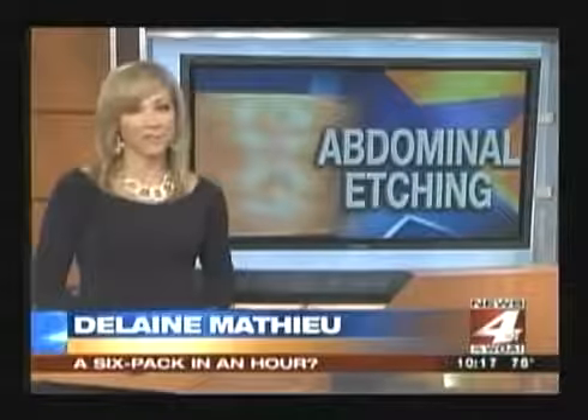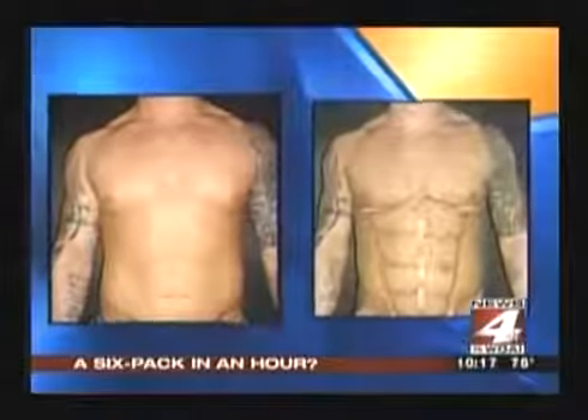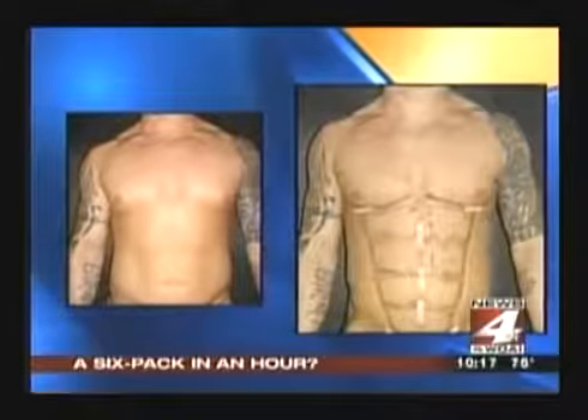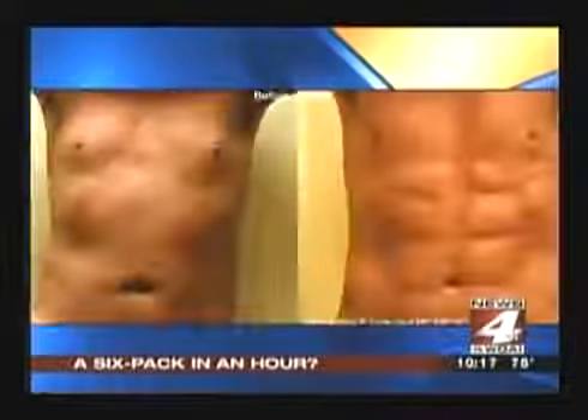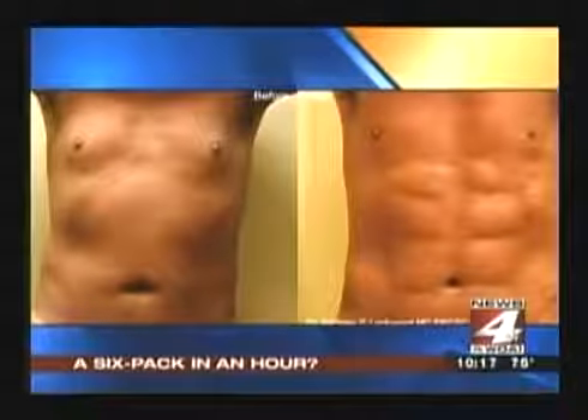The six-pack on this guy didn't come from sit-ups or any kind of ab work. This is called abdominal etching. It's a procedure where doctors define the shape of a six-pack in the muscles of your stomach. Then they lipo the fat around them, but leave a lump of fat on top of each muscle. Use a little bit of tanning spray to make them pop, and voila, you've got a six-pack.